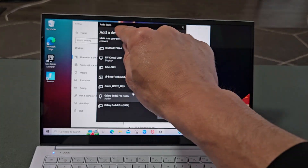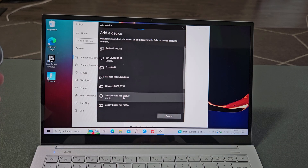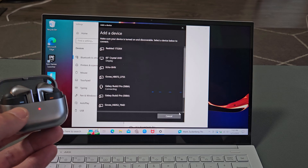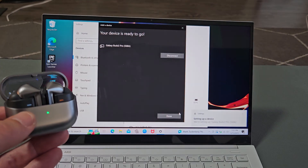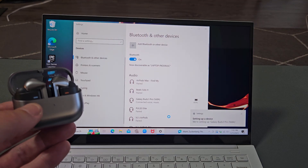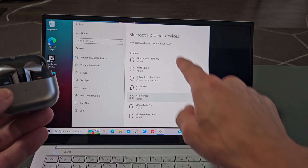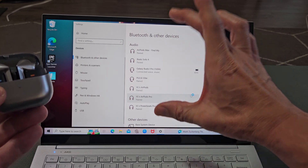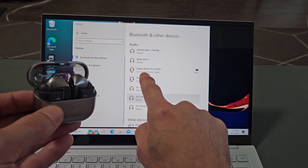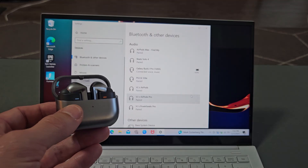Let's go back over here. It's still searching, still in pairing mode, and then we'll see if it found it — it did find it. Two options came up but I'm going to select the one that says audio. It says connecting — give it one moment — and voila, we are now paired. I can click done, and you can see the Buds 3 Pro is paired and connected.